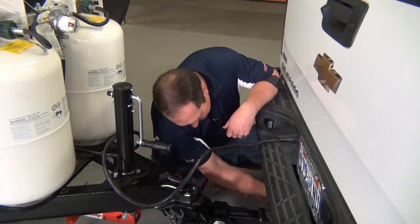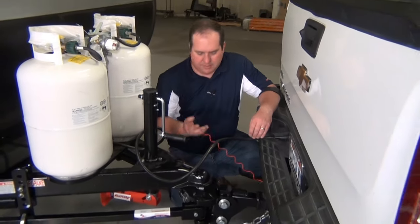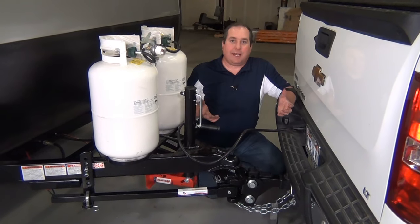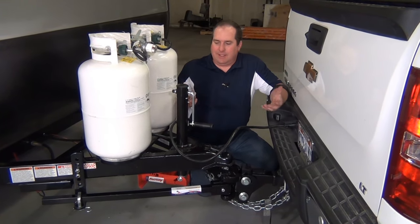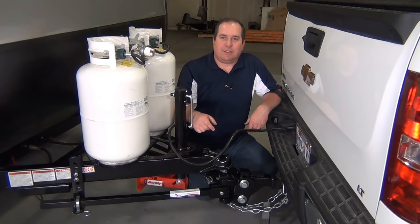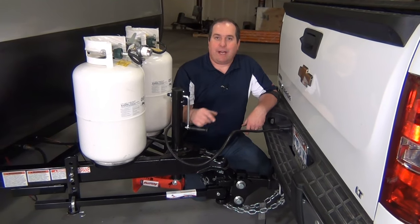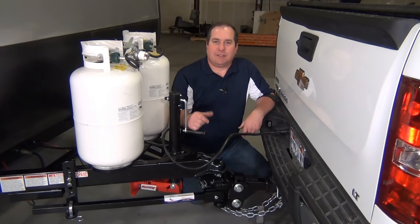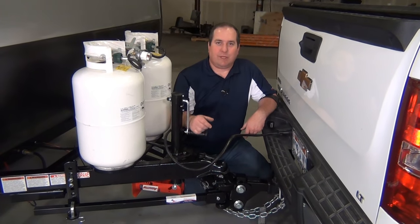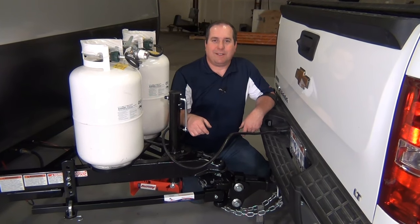We've got everything coupled up and ready to go — our seven-pin plug, our safety chains, our breakaway cable — and we're ready to take it out for a tow. All the final tightening is done. That's it for our setup today. Thanks for watching. If you like our stuff, please subscribe to the channel — you'll get notified when we post new videos. Also take a few minutes and like our social media pages. Join the conversation — we give you updates on products and new information, and we also have some great giveaways and contests there as well.